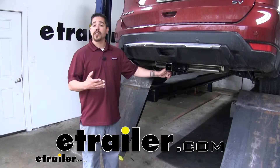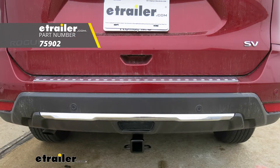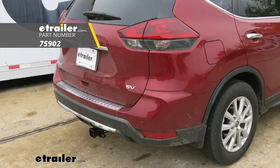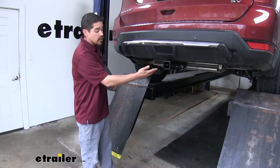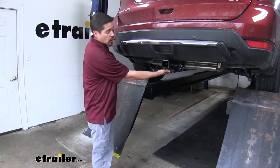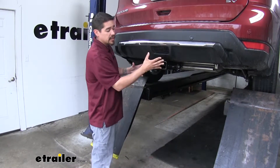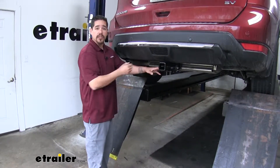Rob here at eTrailer.com and today we're going to be taking a look at the DrawTite Class 3 Custom Fit Trailer Hitch Receiver on our 2019 Nissan Rogue. This is what our hitch is going to look like once we have it fully installed. It's going to have a really clean appearance because all we're going to see is a receiver tube sticking out. The cross tube is going to be hidden behind the bumper so it'll have a nice factory look to it.